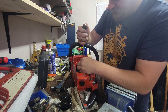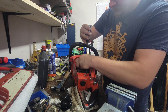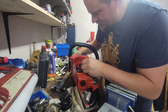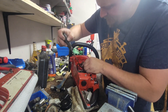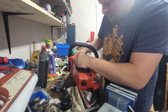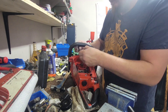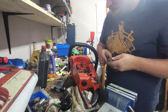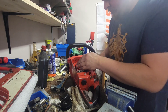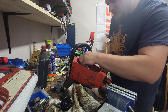Get these old gnarly points out of here. Hope I won't spend all day trying to adjust these things.